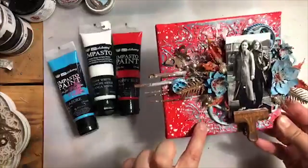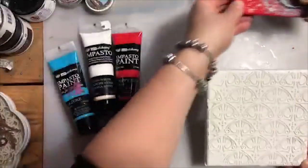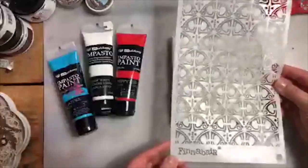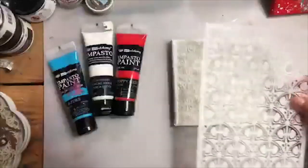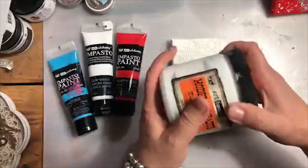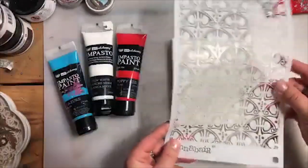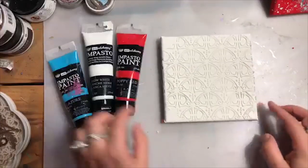I've made some stenciling before and have prepared the canvas already to save you watching that step. You can see I've got the texture ready. I used my stencil from the last release — this is the one inspired by the Art Nouveau style — and I've used simply modeling paste. You can see my jar is very old and quite empty. This was modeling paste applied through the stencil and dried completely, and it is now completely dry and flexible.